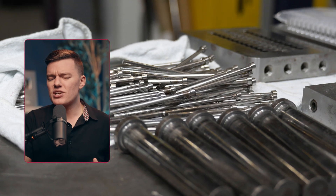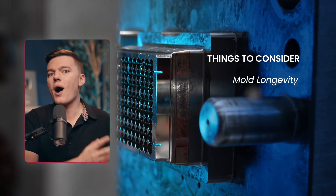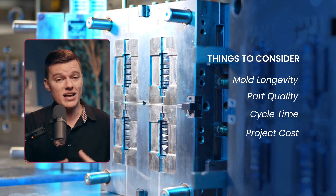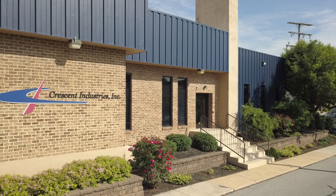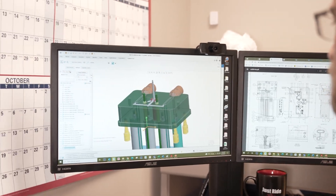What may seem like a simple decision can actually have major impacts on the longevity of a mold, the quality of a finished part, how quickly the mold is able to produce that part, and ultimately how much the project costs as a whole. So today let's go over some of the most common types of tooling steels used in injection molding, the pros and cons of each, and why it is so important to work with an experienced toolmaker to help guide you through these important decisions.